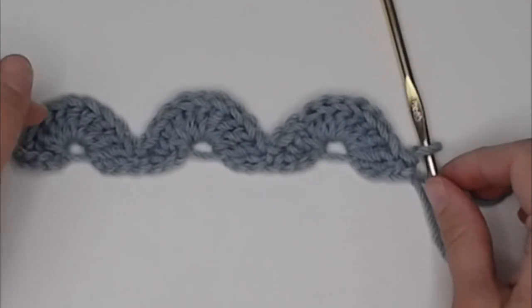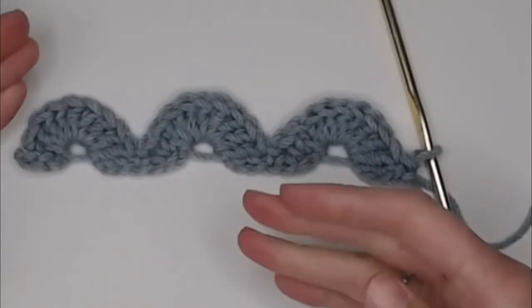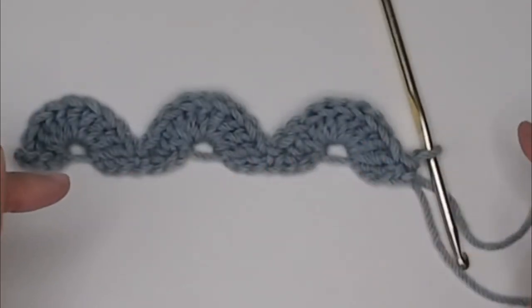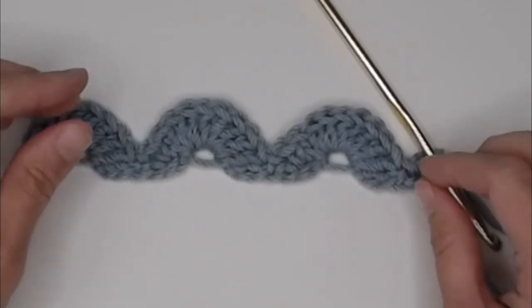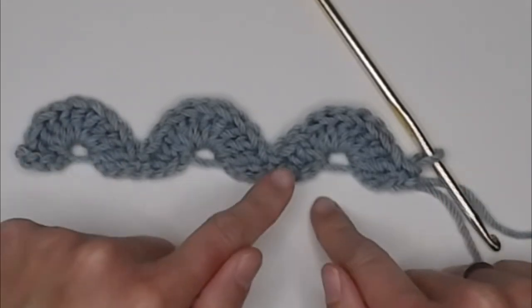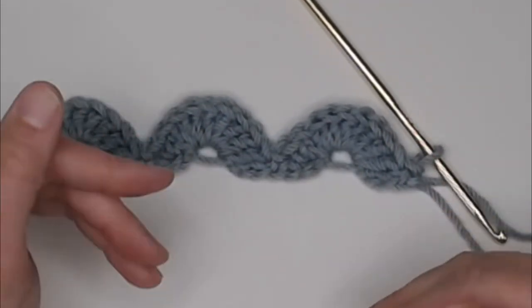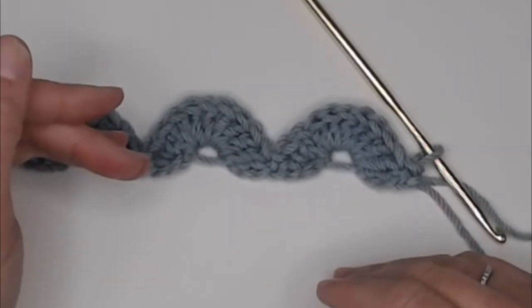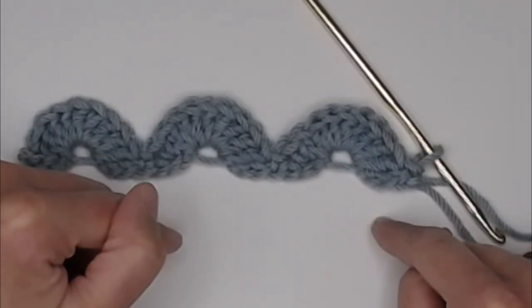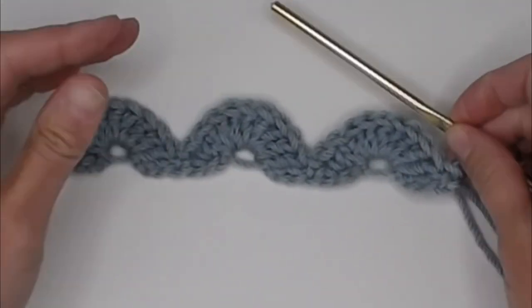If you would like, you can do row one as a row of single crochet stitches — skip the first chain, single crochet in the second chain from your hook, and single crochet all the way across. This makes a stronger foundation row and may help with the nine double crochet fan sections. That's just an option — the patterns I found start the fan right off the foundation row, but there's an alternative.